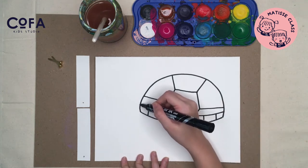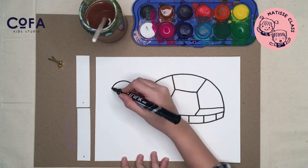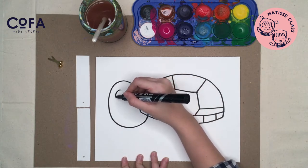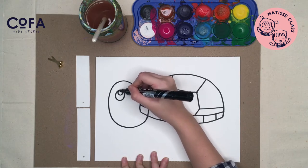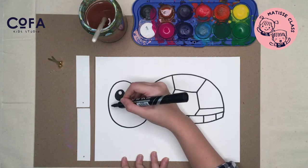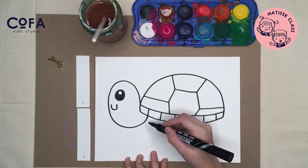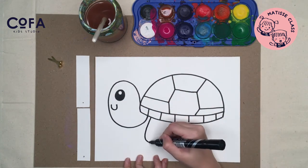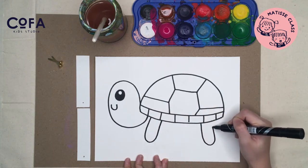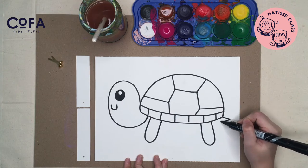Then make a big head and one big eye — big circle, small circle — color the big circle. Add a smile, then add the feet: one, two, and a little tail.